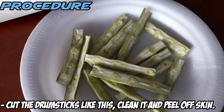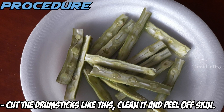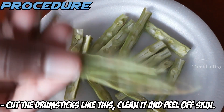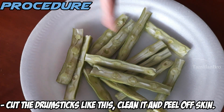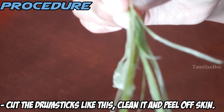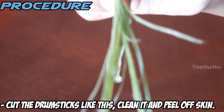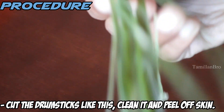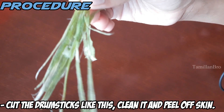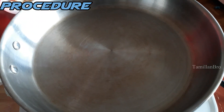We cut the drumsticks into small pieces like this. We removed the skin and cleaned them — look closely, this is how the skin looks. We removed it because when you eat the drumstick with the skin on, it's really hard to eat, so that's why we peel and clean it first.